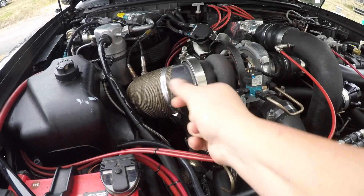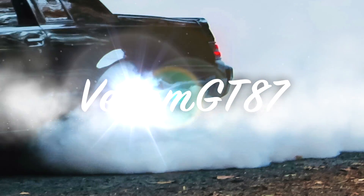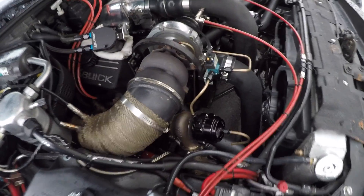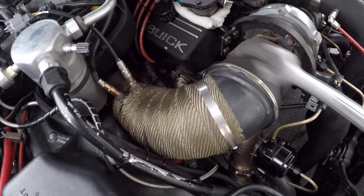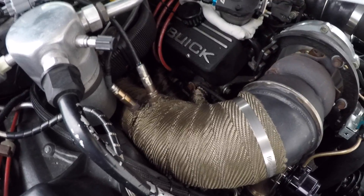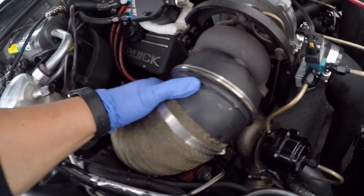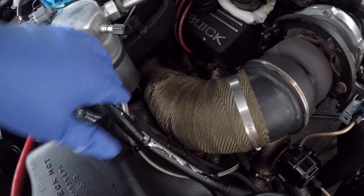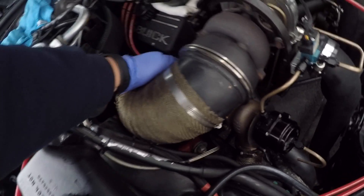Just to give you an idea of which pipe this is - I just took off the V-band clamp to show you here. This is solid against that, there's no moving it. Both those two sensors are off and this thing is just solid in there.